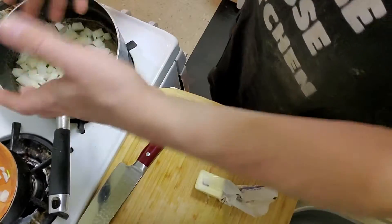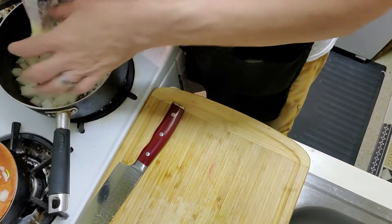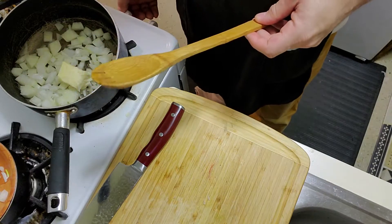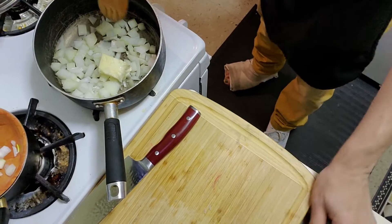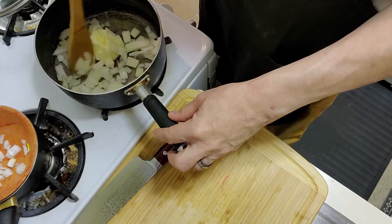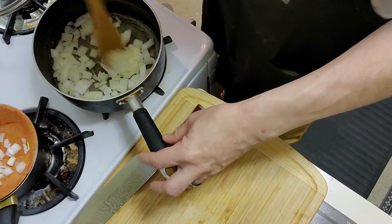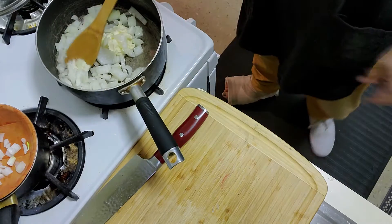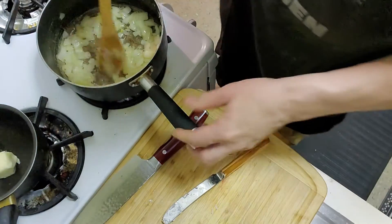I'm using three tablespoons of real butter. I love butter — for years I used margarine but that's nothing but frozen motor oil. I'm melting the butter in the pot and breaking down the onions at medium heat. Just let the butter melt and start breaking down the onions. Very simple.